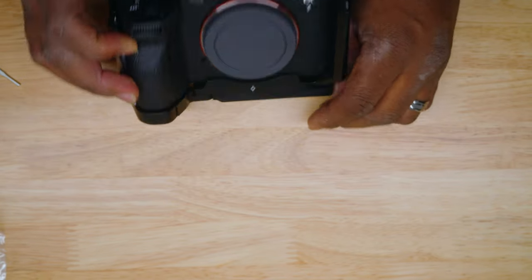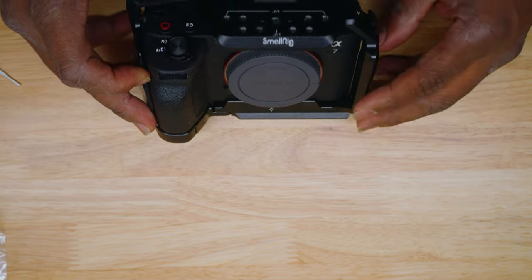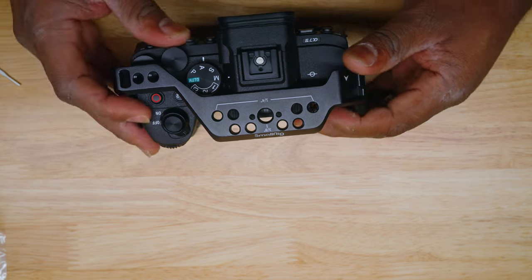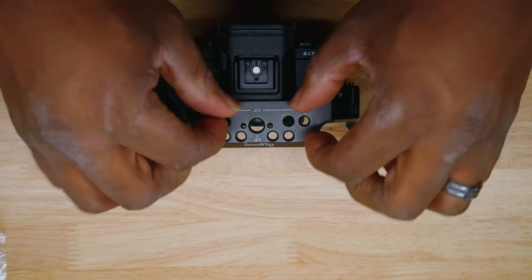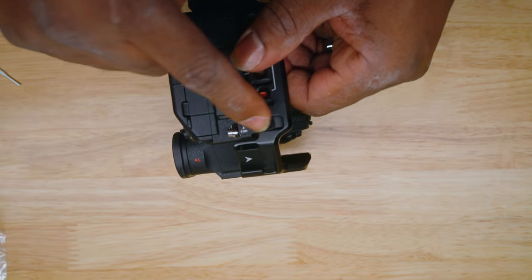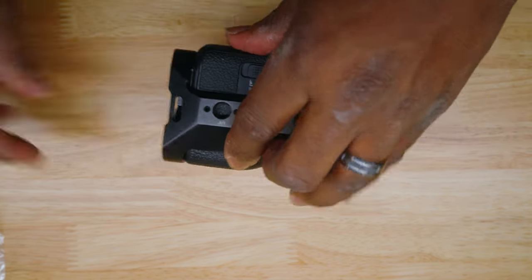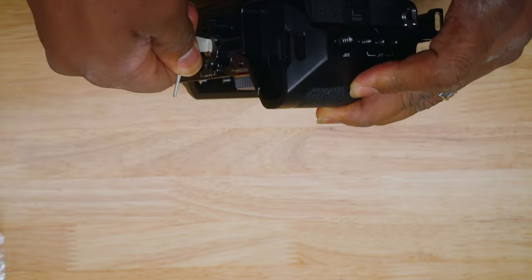The object here is to make sure this is lined up just like so, so you have a perfect balance. Looking on the top, you can move this back and forth. If it's not lined up, use this screw here to move it back and forth and get it adjusted. Once it's adjusted, hold the cage and lock this one down under the bottom.